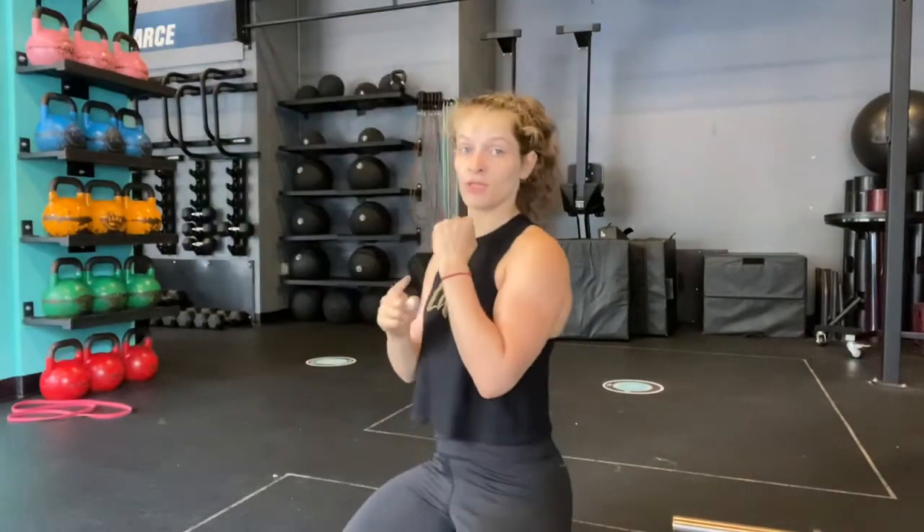I have two separate weights that I'm going to use today for a half rack, half overhead carry. So before we get started, check in with this rack position.